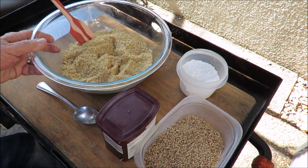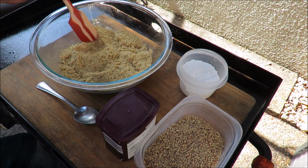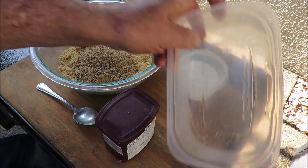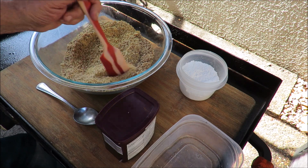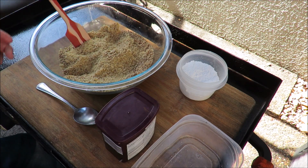The first thing we got to do is put together the dry ingredients. This is two and a half cups of vanilla wafers that I've ground up in my food processor, and to that we're gonna add a cup of ground-up pecans that I also ground up in my food processor.